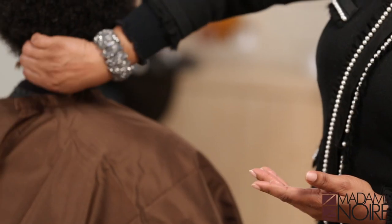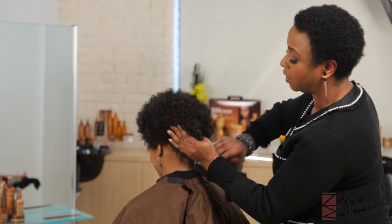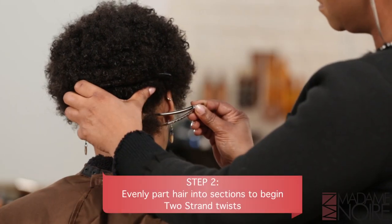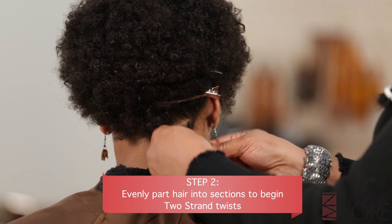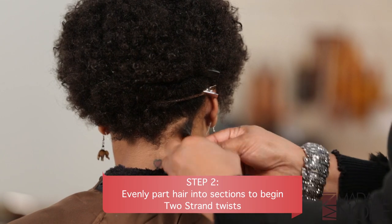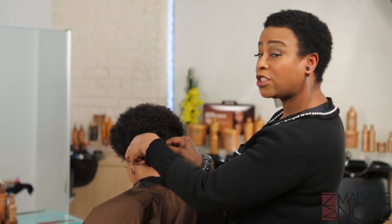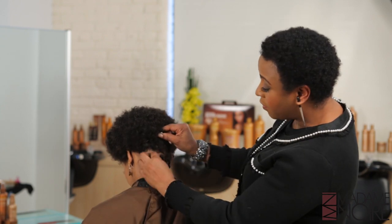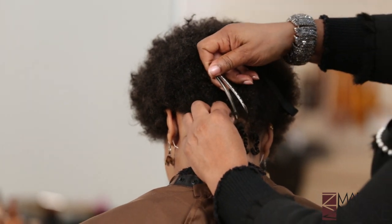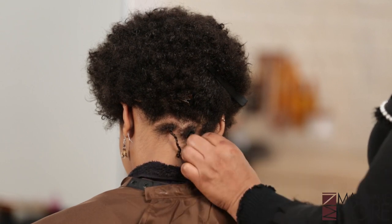So we're just going to bring it through here and make sure I work it in really well. We're going to use scallop-shaped parts and do a two-strand twist. We want to make sure that as we do our parts, they're evenly dispersed and that we don't get some that are too big and some that are too small. And as you can see, as we stretch the hair, it's elongated to its fullest length.